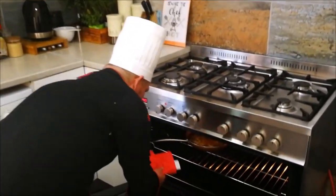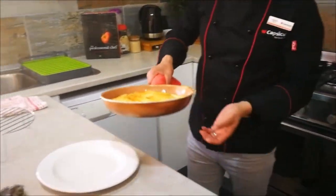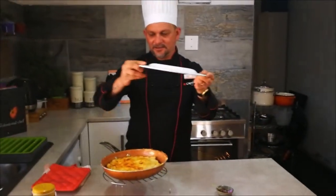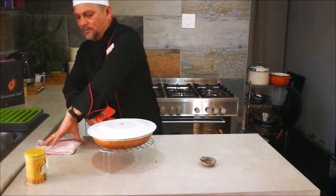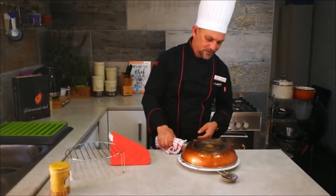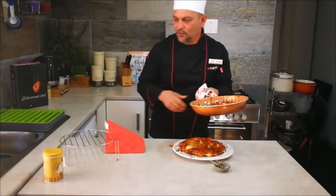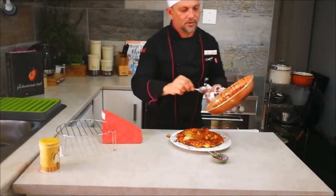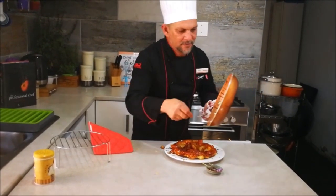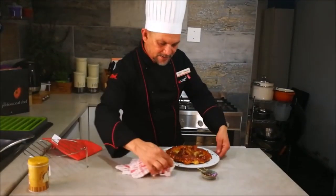So 20 minutes is up. Be careful when taking the pan out of the oven. Beautiful. Now comes the tricky part — take a plate, cover the pan, and be careful not to burn yourself. Flip it over. Don't worry if there are apples sticking to the bottom; you can always use those leftover apples to fill in any gaps. Keep pulling up your pie, and be sure to get any of the leftover syrup. Just clean up the plate and your pan.